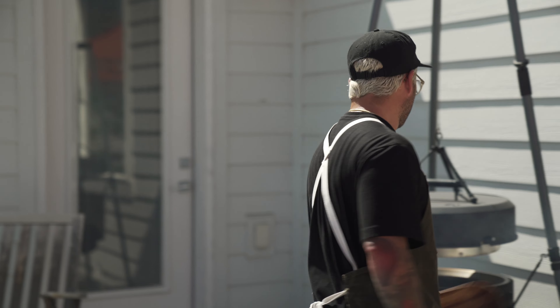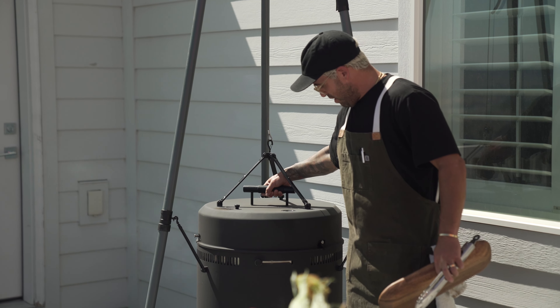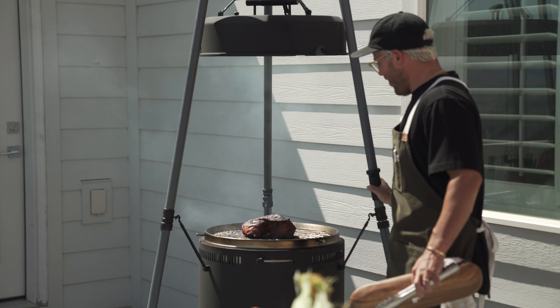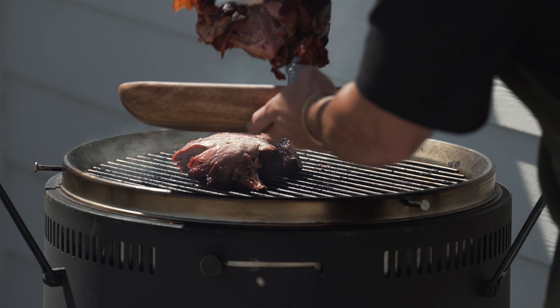After the longest six hours of my life, let's check this pork. Anticipation is killing me — I cannot wait. Oh baby. Oh my gosh, it's just falling apart.